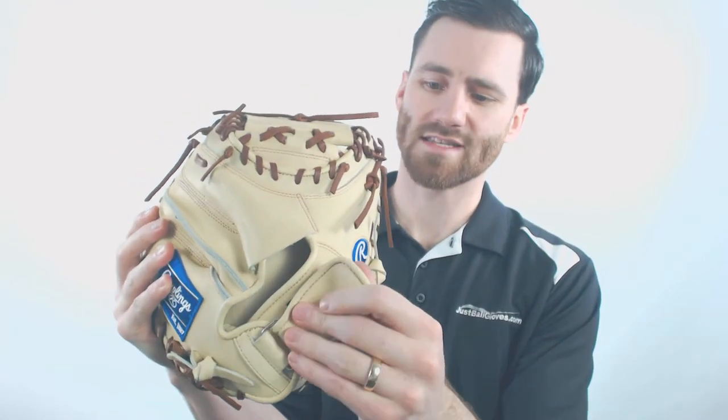You'll see we got the Rawlings Blue insignia there and also on this side. One cool thing as well is that it is going to have a wrist strap, so if you need something to double down on how tight the glove is on your hand, this is definitely one to do that.